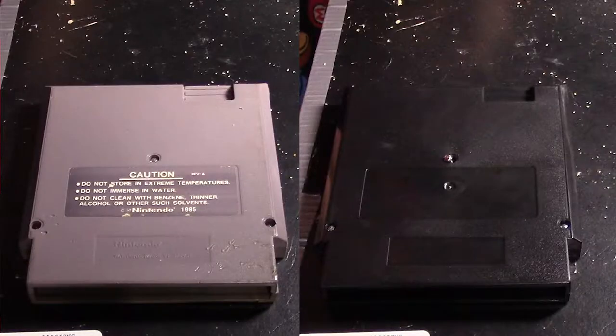And there we have it — out of the old and into the new. Now, there are some subtle differences between the repro cart and the original. For example, the Nintendo logo stamped in the bottom half of the original — the new cart doesn't have that. Also, for a while, this is going to be without labels.